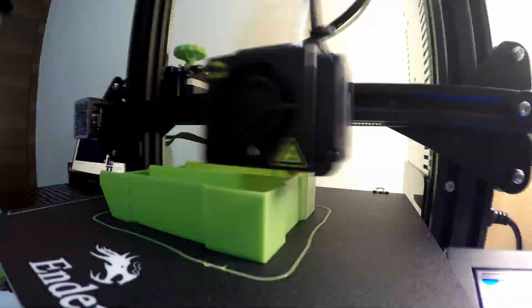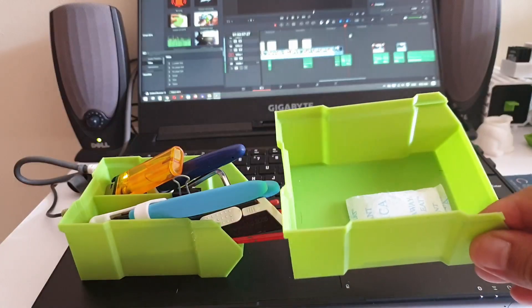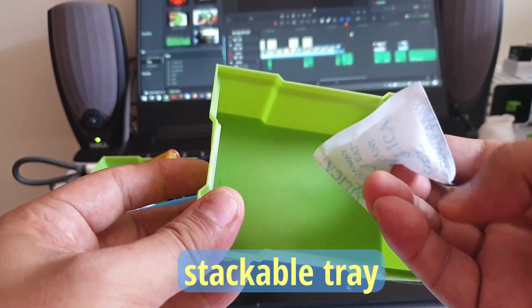Since I don't want to leave my tools sitting on the printer itself, I printed a stackable tray as storage, which is one of the most useful prints I have so far.